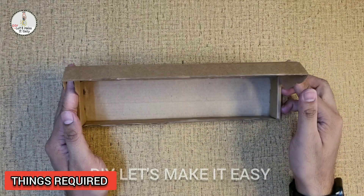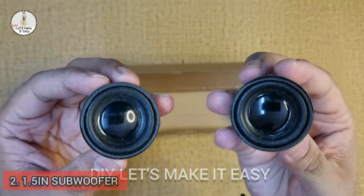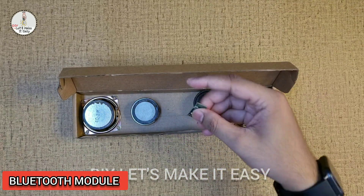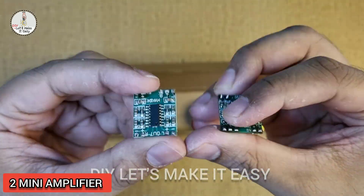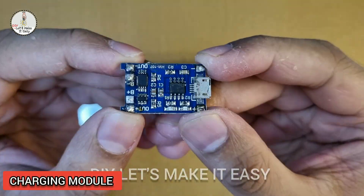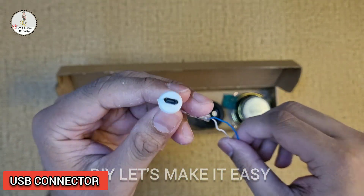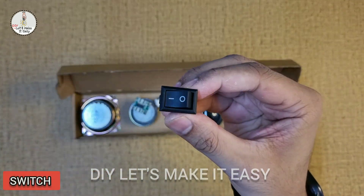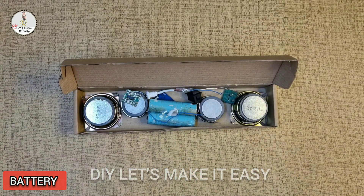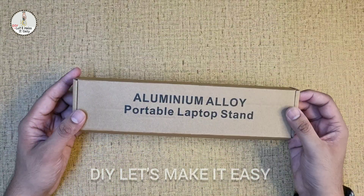For the soundbar, you will need: a cardboard box, two 2-inch subwoofers, two 1.5-inch subwoofers, a Bluetooth module, two mini amplifiers, a charging module, a Micro-USB connector, a switch, a rechargeable battery, and wires. Let's get started.